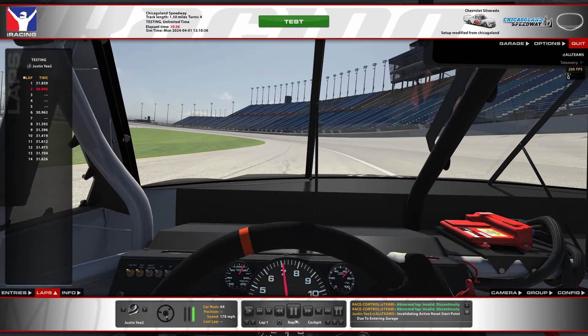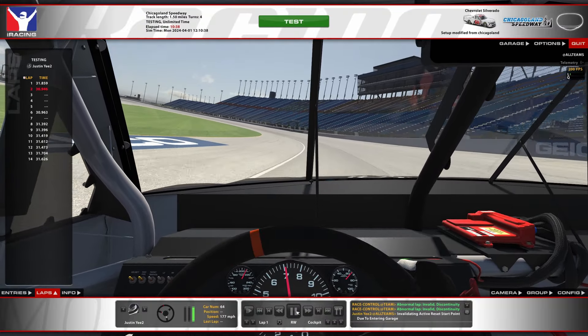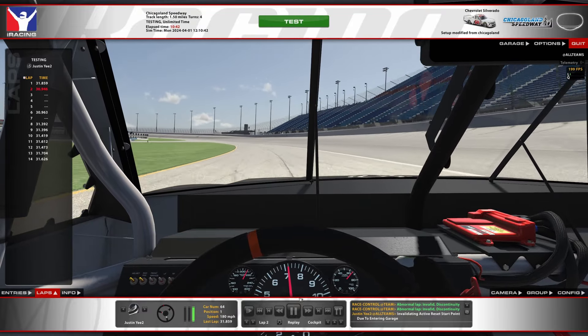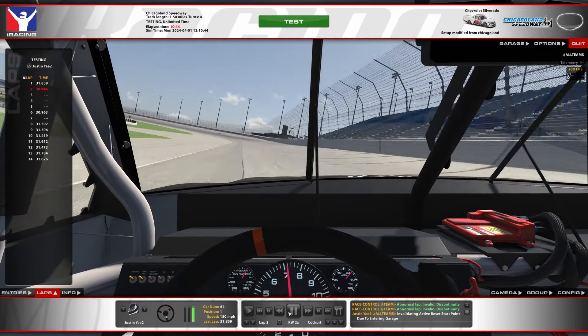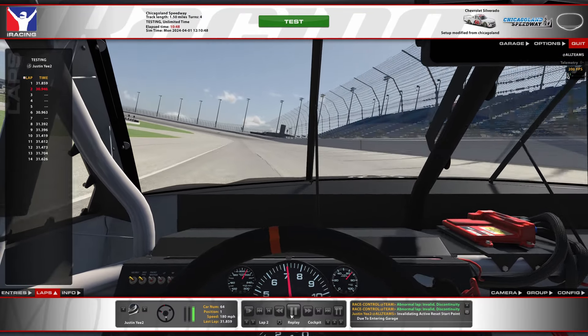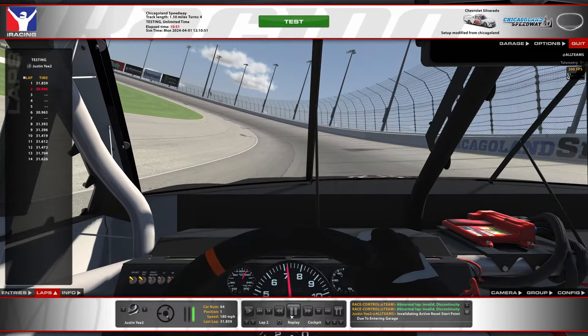If you slam it all at once you lose a little bit more speed than if you do it a little more gradually. That's just my theory though, I don't have any proof on that. I like staying on the apron a little bit longer than you might want to, because I don't really need to get all the way out to the wall to get back into the corner.